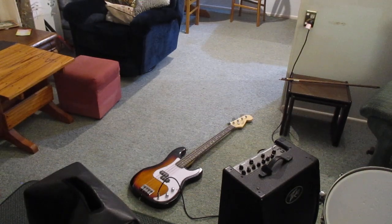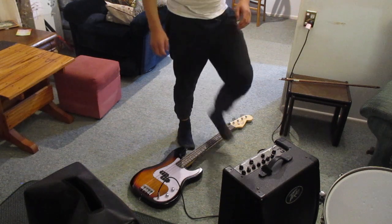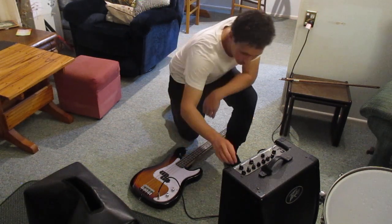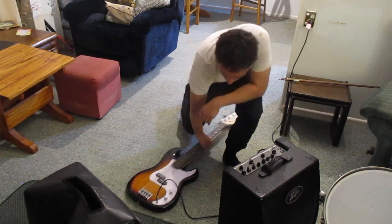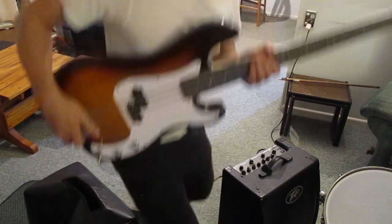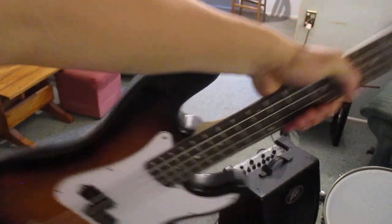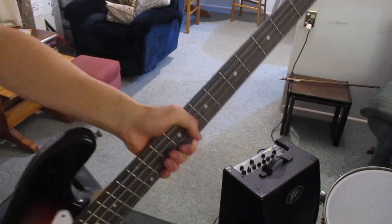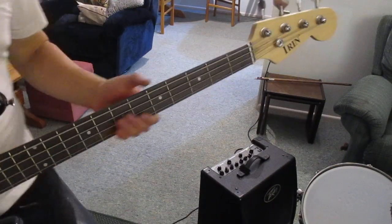Hello everybody, today I'm going to be teaching you how to play some very simple blues on bass guitar. I'm going to show you the fingering so you can roughly see. I'm going to have to set it up so you can see the fretboard here. I think you can sort of see. I'm not the best at making tutorials with this little camera that I've got.